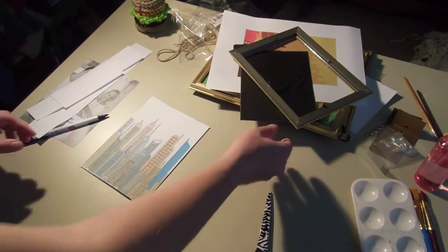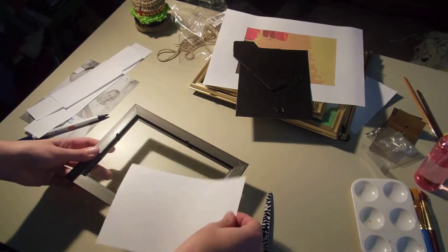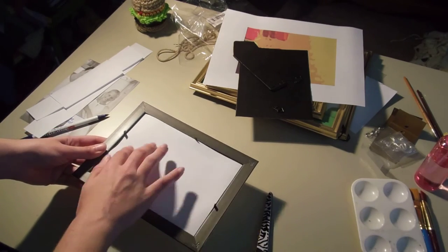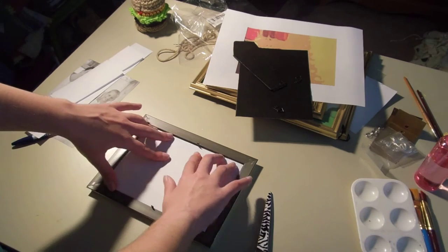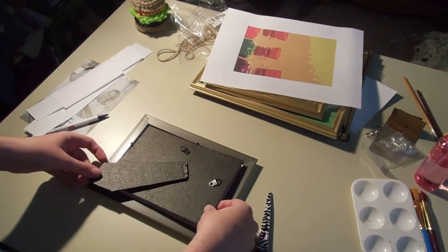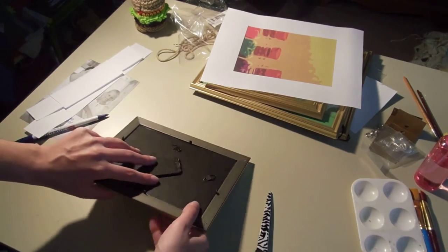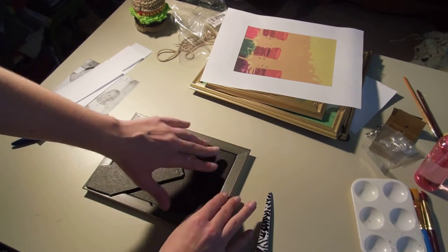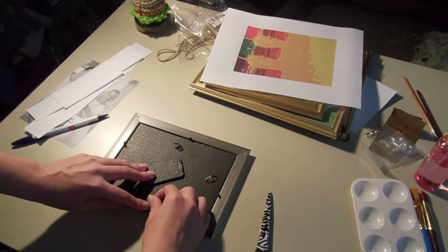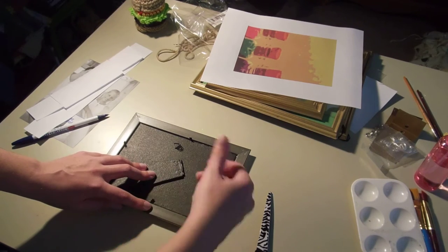All right, so then once you're done cutting out your paper piece, you want to just slide it right into the frame. And it should fit perfectly because you've used the inside paper to size your paper. Then you put in your back insert. When you do this, before you close it up, you want to make sure that it's facing the right direction. And again, for these dollar store frames, I added extra pressure in the back of the metal tab when I was pushing it down, just so that I didn't have any crackage.